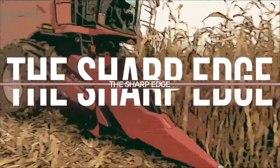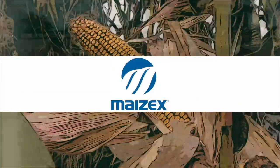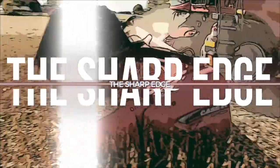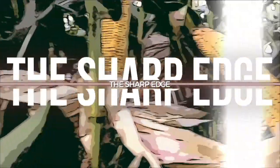The Sharp Edge on RealAgriculture.com is brought to you by Mazick Seeds. I'm Bernard Tobe, and welcome to The Sharp Edge.